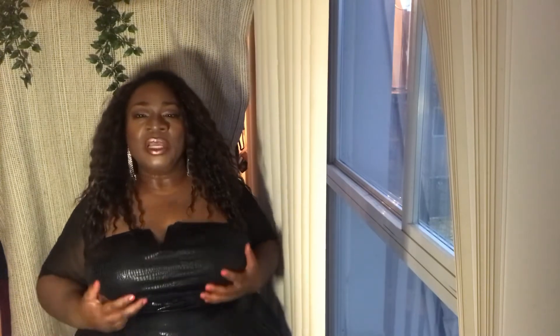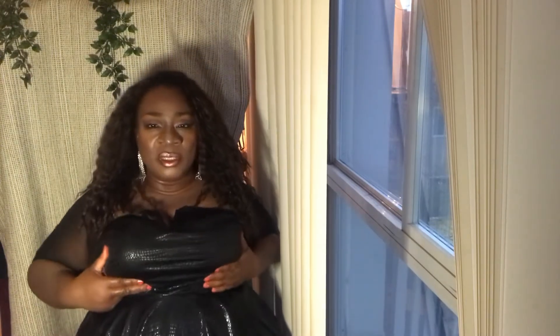My strapless bra is doing a great job right now — I got it from Torrid. But I want it to be more up. The thing is that it's a little bit low. Why? Because of the weight. So what are we gonna do?